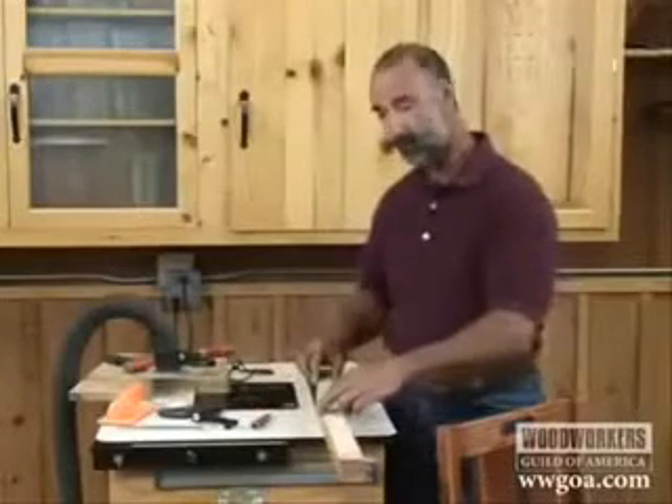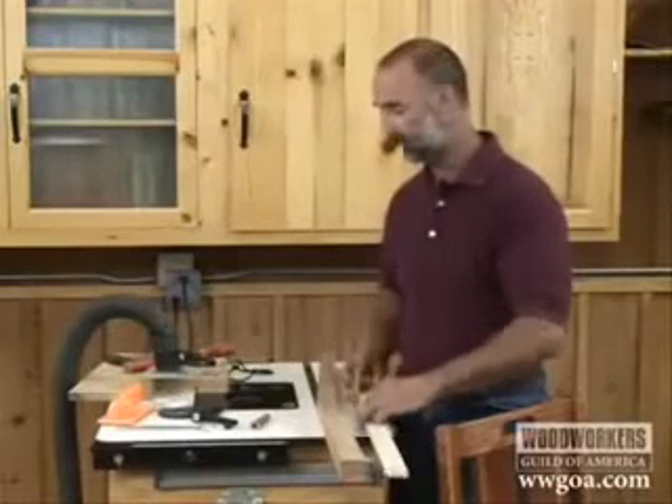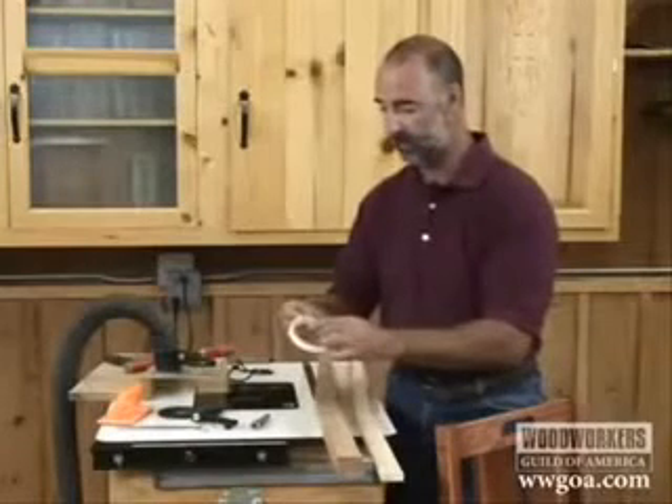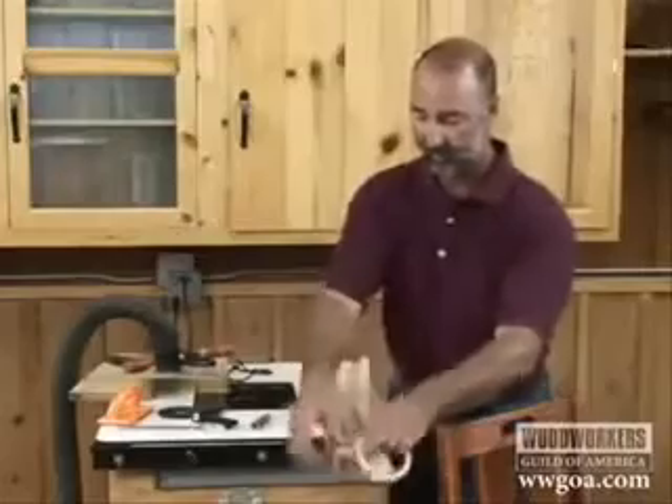What we need to do next is get our template fastened down to the blank, and I'll do that with double-faced tape. The double-faced tape can get stuck to the pattern and to the material. It doesn't take a lot of it — in fact, if you use too much of it, you'll just have a hard time separating the two later.